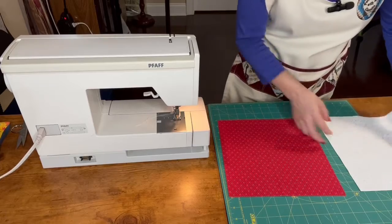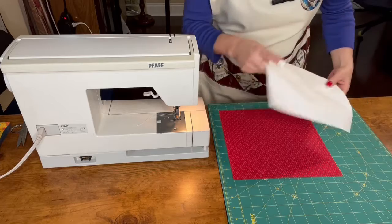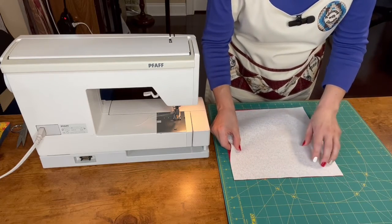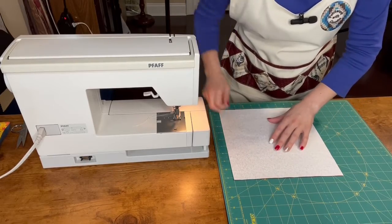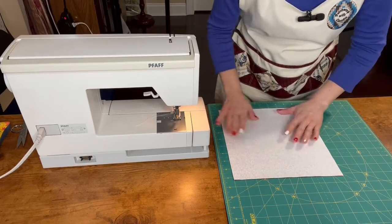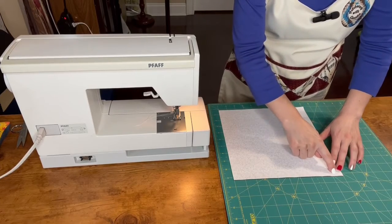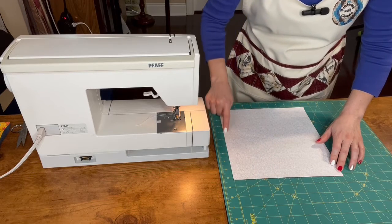I already cut my two squares, so I put one on top of the other and align them. Then I sew a quarter of an inch around them.